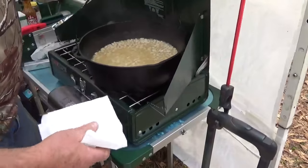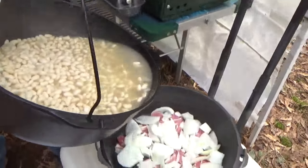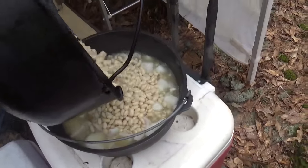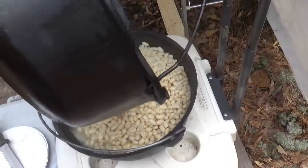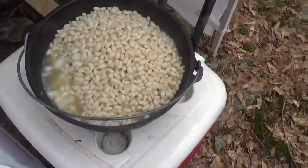We're gonna transfer these beans — we boiled them for about an hour and a half or so to soften them up a little bit. We're gonna transfer those into the bacon and onion. Just like that. Shake them all in there. Boy, that looks awful good. Fits in there perfectly.